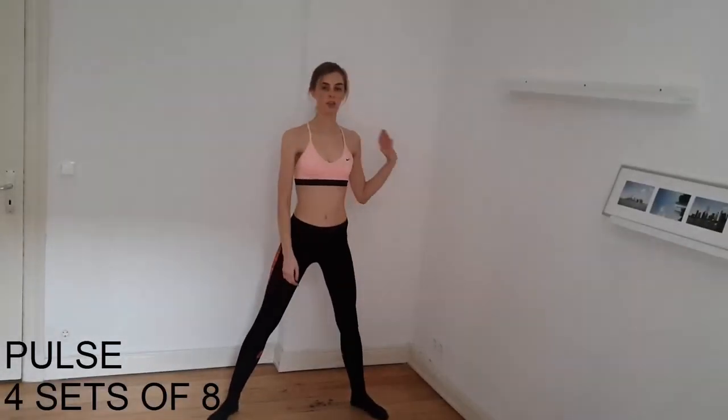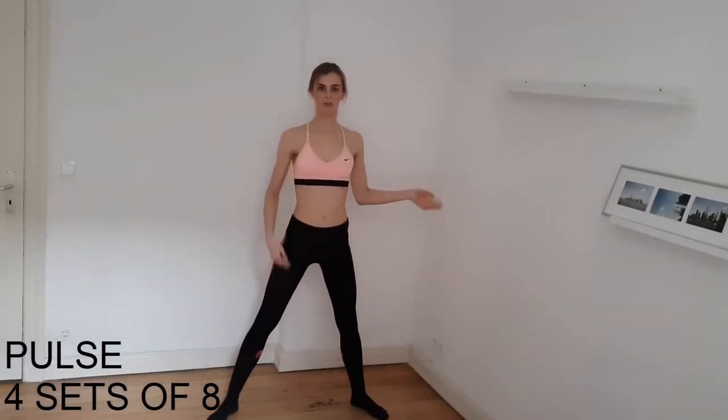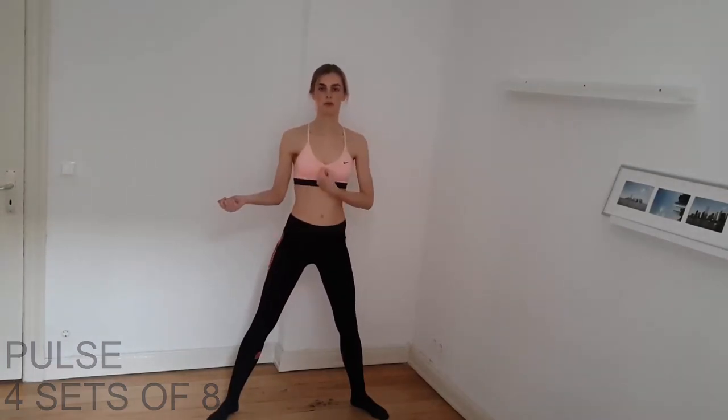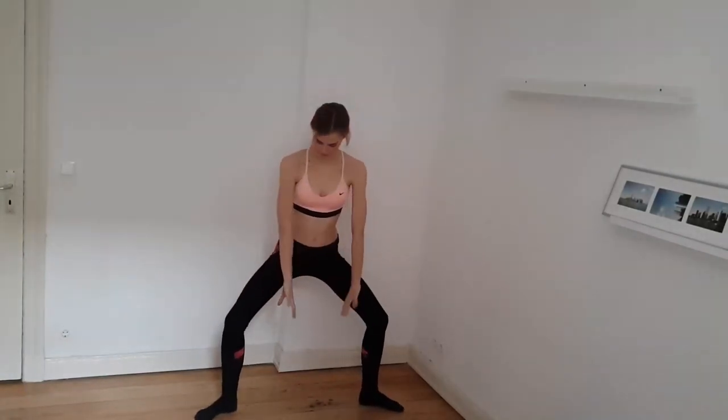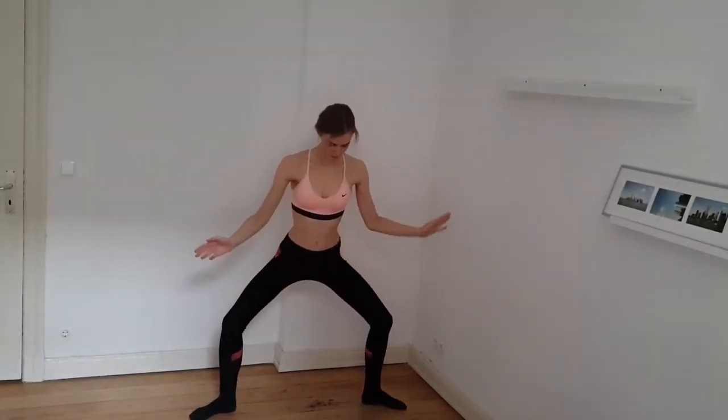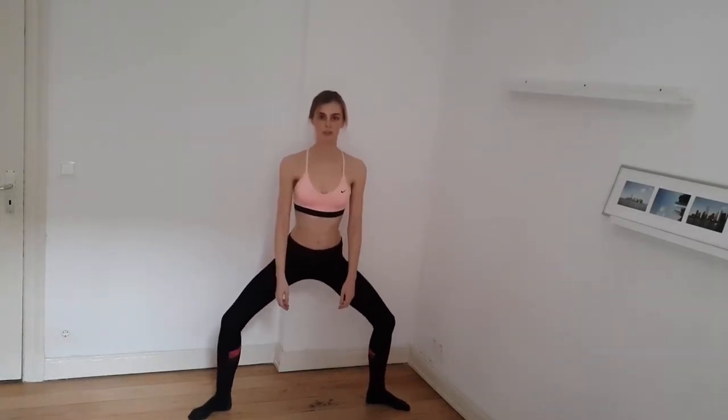So now, if you have a bar, you can hold your left hand to the bar or your right hand, whatever side you prefer. We do four sets of eight. We put our feet outwards, go low, and then even lower, and then we pulse here. Then we do two sets of eight.